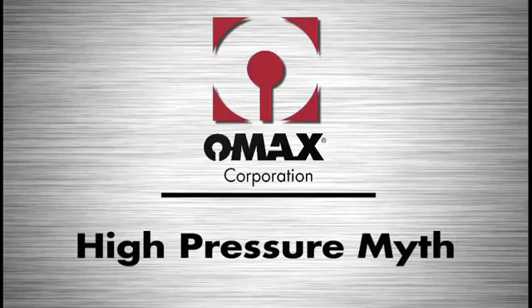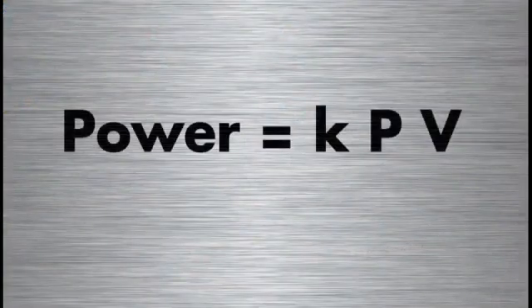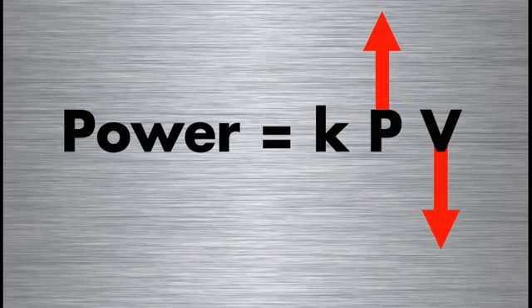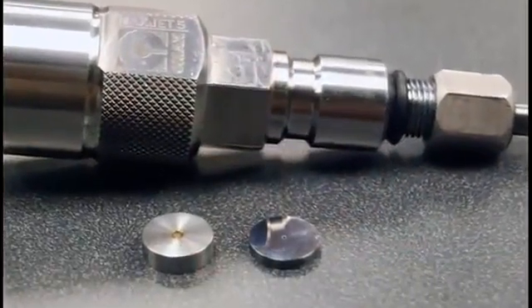The ultra-high pressure myth ignores three key factors. The first is that for a given size pump, if you increase the pressure, you have to reduce the size of the nozzle. This is expressed in a simple equation: power is proportional to pressure times volume flow rate. For a given power and motor size, if I increase the pressure, I have to reduce the volume flow rate, which means I have to use a smaller orifice. For example, a 50 horsepower, 60,000 PSI intensifier that would operate a .014 orifice nozzle can only run a .010 orifice nozzle when operated at 90,000 PSI — so you get a smaller nozzle and less cutting power.